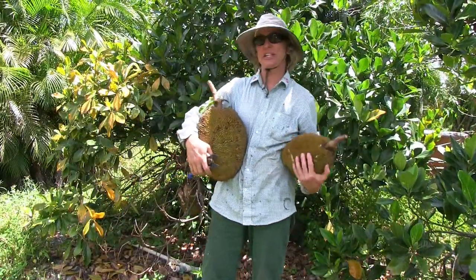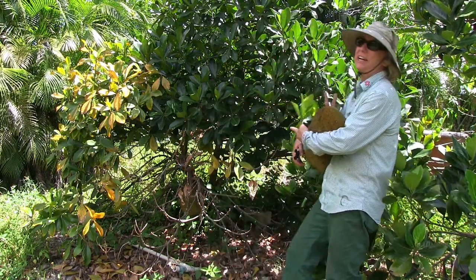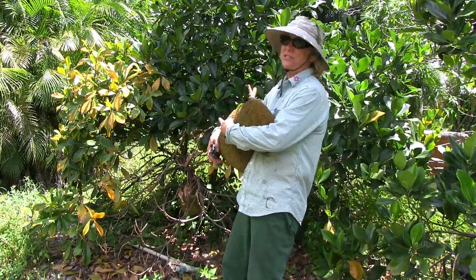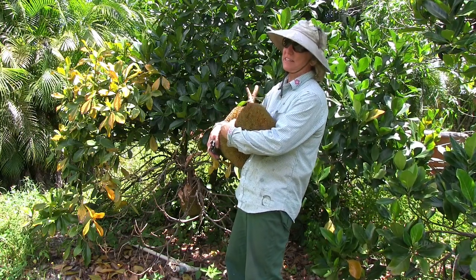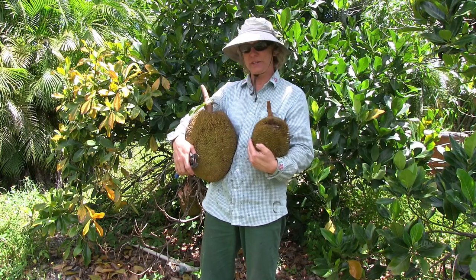Here are a couple of Chena jackfruit, and here's our Chena jackfruit tree. This tree has been in the ground for at least ten years, and we've been getting jackfruit for many years now.